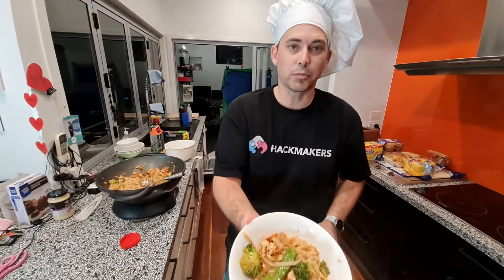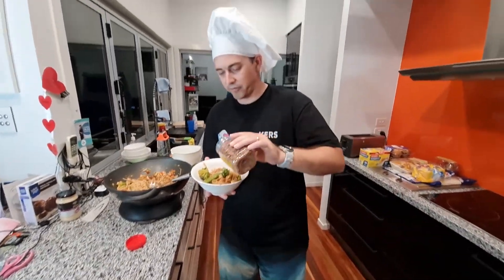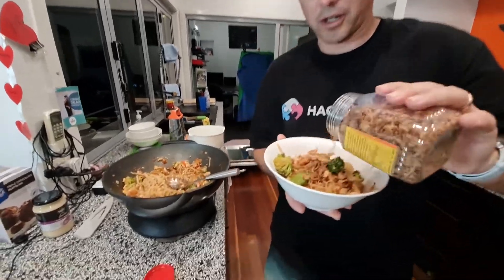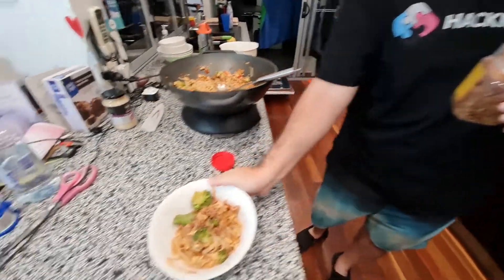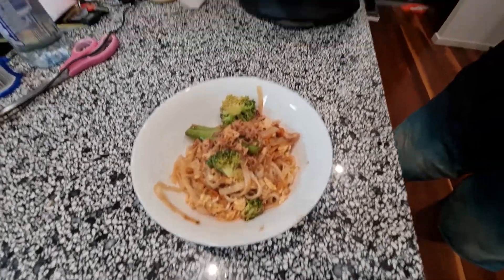And this is the finished product — very nice! What we're going to do is garnish this with some fried onion. Usually with Pad Thai you would also use peanuts, but we prefer some fried onions. There we go.